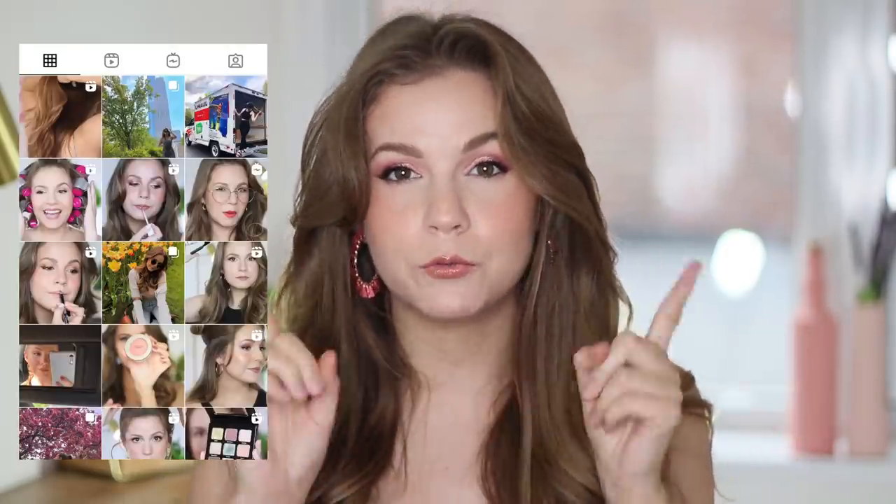If you're new here, hello, my name is Kelly. I upload four videos every single week all about cruelty-free beauty. So if you're into this type of content, be sure to subscribe and let's go ahead and hop into it.